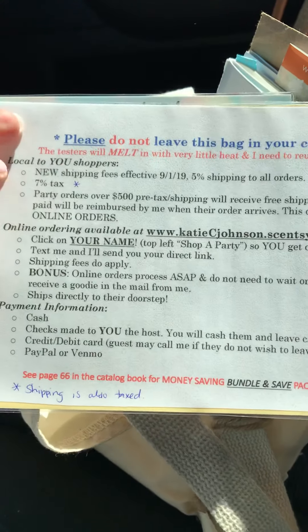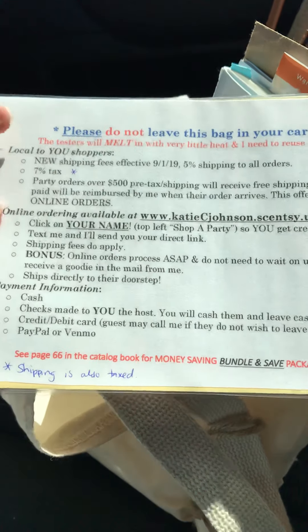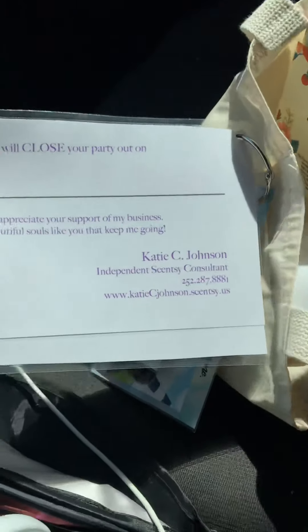I have a little half-sheet of information covering things like not leaving wax in the car, shipping fees and tax fees for local shoppers, how to order online, payment information, an example of how to do an order form, and some buy, host, and join information. I also have up there when their party is going to close, so I'll just write the date with a Sharpie marker, which I can erase with an expo pen later.